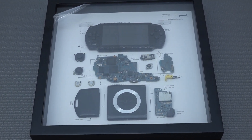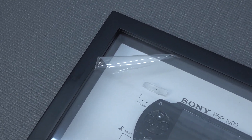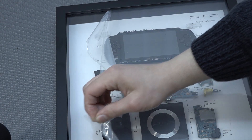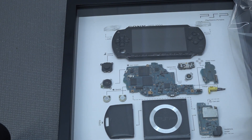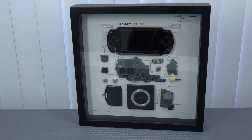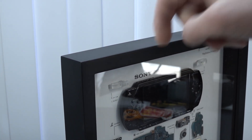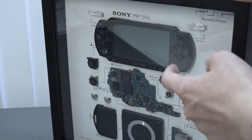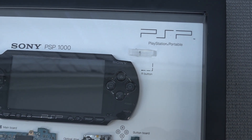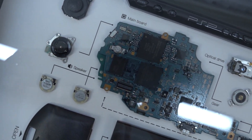I must say the way they made it is pretty damn cool. Here you can see all the components of the PlayStation Portable — I asked them to give me a PSP. The reason I wanted the PlayStation Portable 1000 is that this is basically the system I bought back in the day for around 299 euros. It comes in a very nice wooden frame and at the front we get plexiglass — not actual glass, which I understand makes more sense for transport purposes. It looks like very nice acrylic they are using.